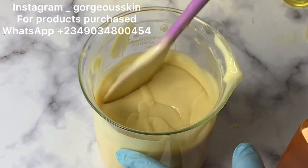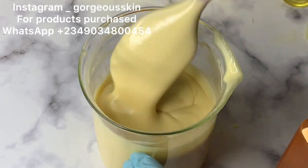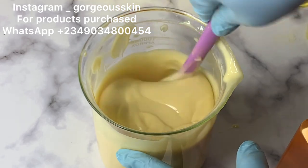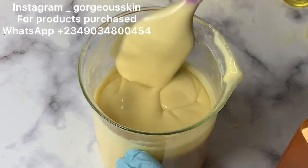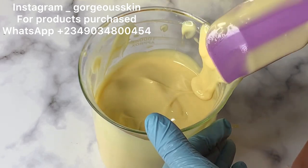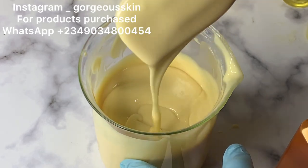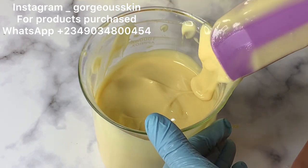Bear in mind that this is a strong whitening lotion and it's not meant for everybody. It's also not cheap. If you want to purchase this product, I'll leave my number on the screen — hit me up. If you want to purchase wholesale, let me know as well. If you want to start my advanced formulation training, also hit me up and you'll get a lot of beautiful, effective recipes like this. If you like this video, please subscribe, like, and comment — I'll see you next time.